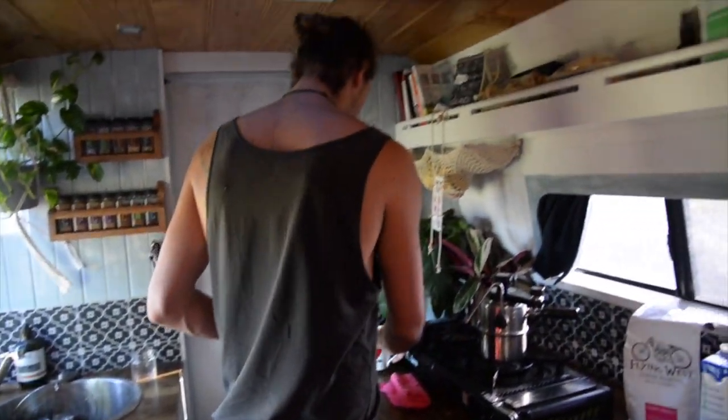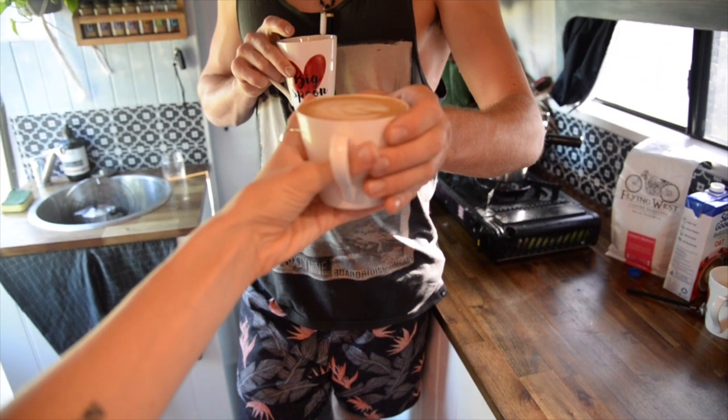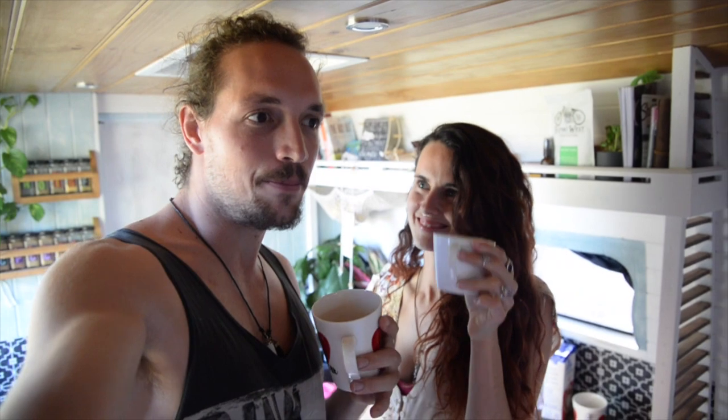Now the only thing left is to drink it — cheers! Obviously that's the best way we've found to make good coffee on the road. Personally, I've been a barista for upwards of eight years, still learning and still practicing. If you guys make good coffee or know a great way, tag us in a post — we always love seeing and connecting with you. Don't forget to subscribe and like the video, and we'll see you in the next one.